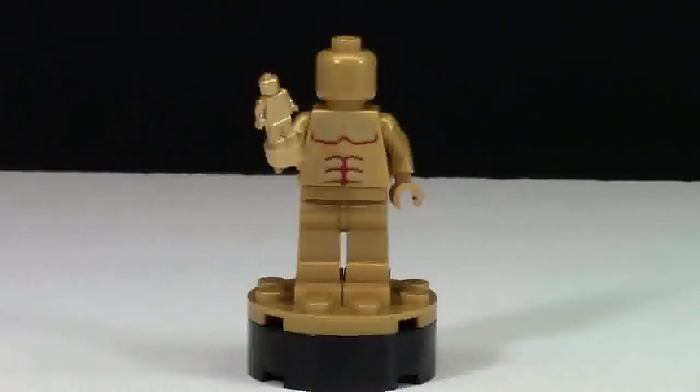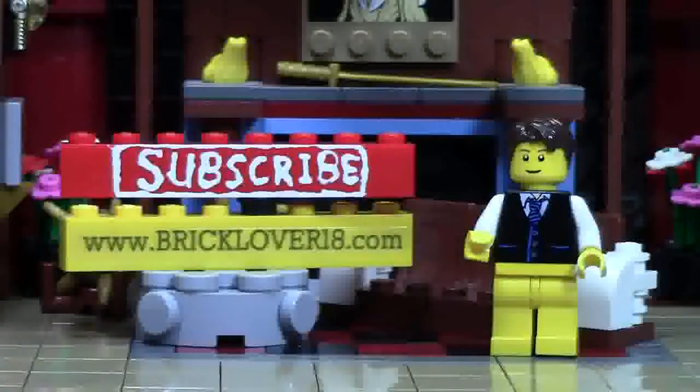Let me know down in the comments below what you think of this sculpture. Thank you so much for watching this BrickLover18 YouTube video. If you enjoyed this video, please give it a thumbs up, comment, and share the video with your friends.